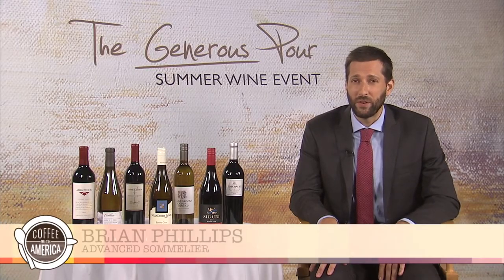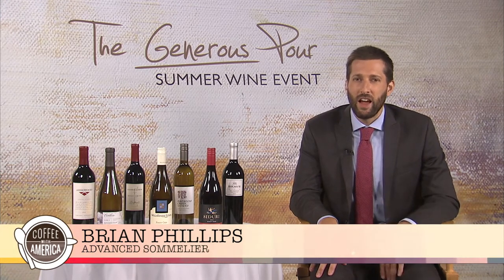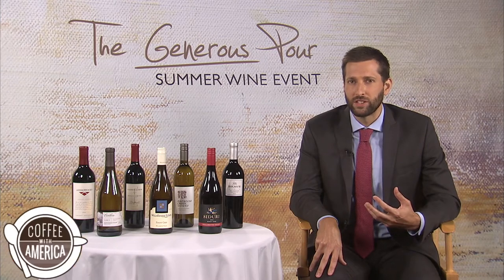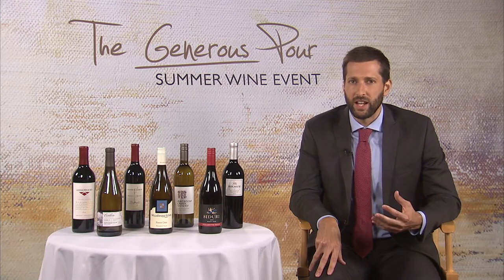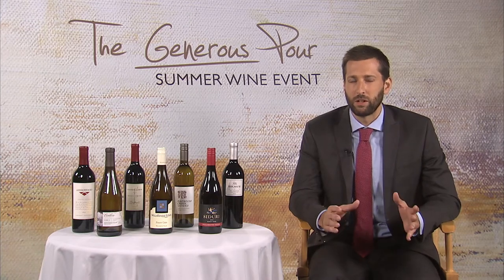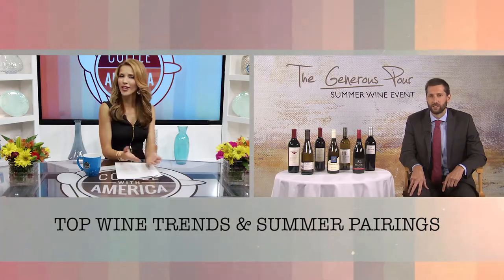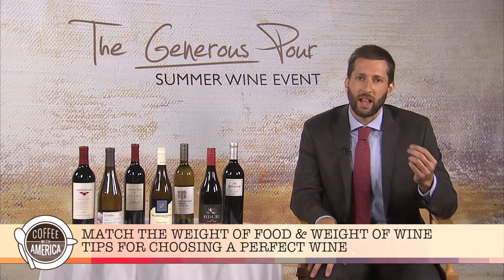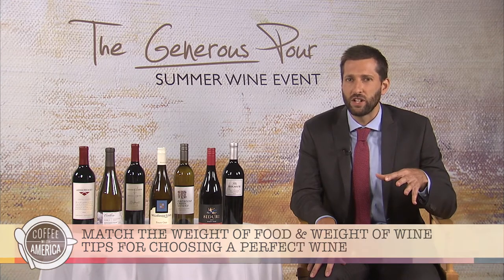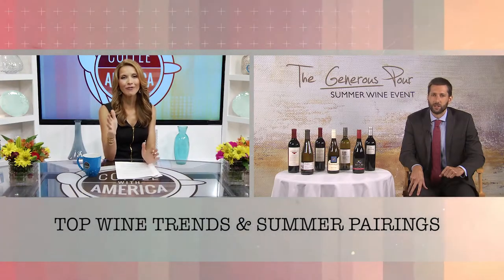In terms of pairing wine with food, a lot of producers, especially in the new world — say California — have really dialed back the ripeness levels and are making really approachable wines. Most people want a glass of wine at the end of the day that can work with a lot of different foods without worrying about a specific wine with each course. How do we choose a good wine? Think about the weight of the food and the weight of the wine. A light-bodied, crisp white wine works with shellfish, salads, and starting courses. As you progress, match heavier dishes — heavy cream sauces, red meat — with bigger, riper wines like Syrahs, Zinfandels, Cabernets, and Merlots.